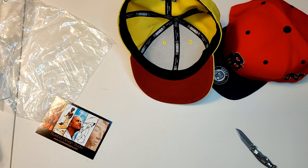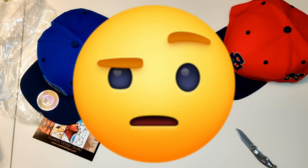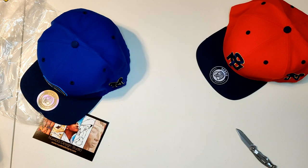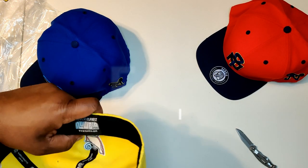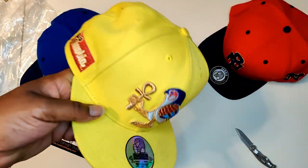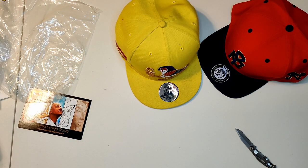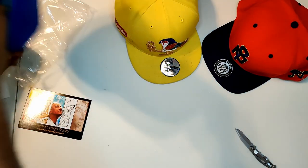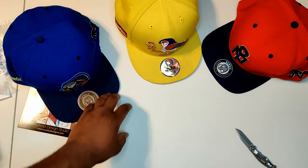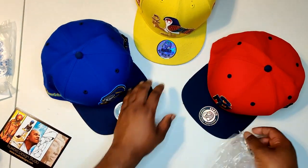If you ain't following me on the 'gram, you ain't going to see no pictures, so follow me. This one might not be an 8 — this might be smaller. I think this is one size smaller; feels a little bit tighter than these. But I'm glad I got these in an 8 cause my head is huge. Social medias are below — go cop something, man. Tell them your boy Big Big sent you.